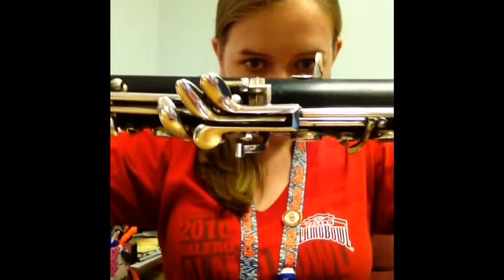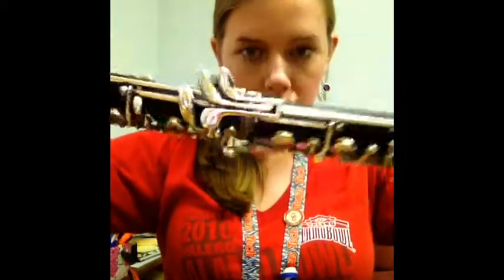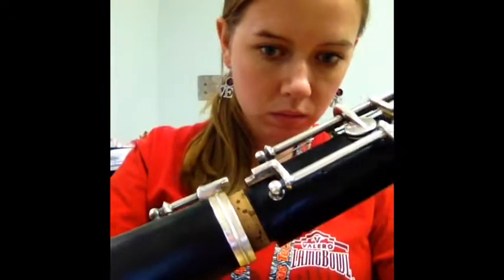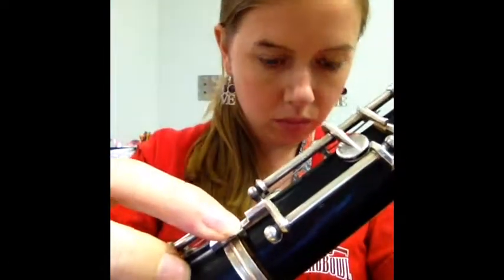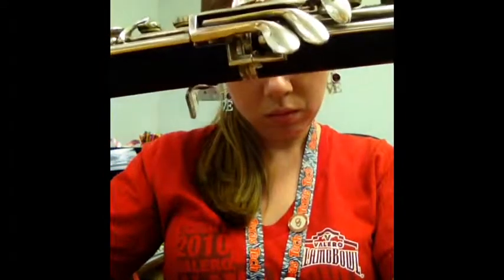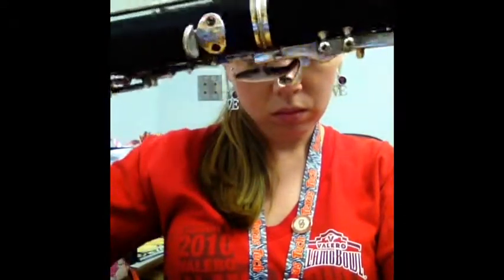The next step is to grab your bell — remember there's a bridge key on there as well. Carefully slide it on and line up the bridge keys, then carefully twist it together. The bell bridge key is going to be on top this time — you can tell because it's the one with the little wings on it. The wings always go on top. When you are finished, there shouldn't be any cork showing. All of the joints and bridge keys should be pushed all the way together, the bridge keys should all be lined up, and the wings should all be on top.